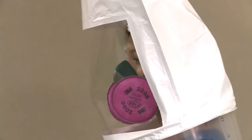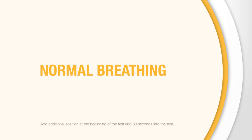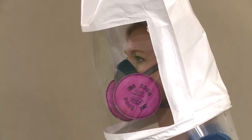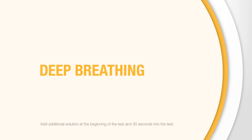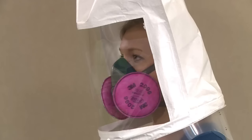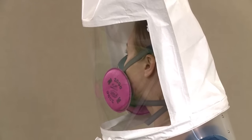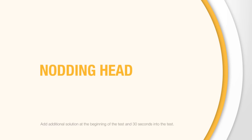Continue to breathe through your mouth during the entire test. Perform the following exercises for 60 seconds each, as directed by your instructor: 1. Breathe normally. 2. Breathe deeply and regularly. 3. Turn your head from side to side, stopping for a breath at each side. 4. Nod your head up and down, holding at each position for one or two breaths.